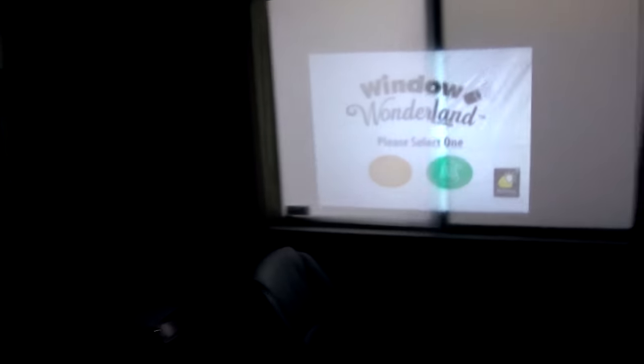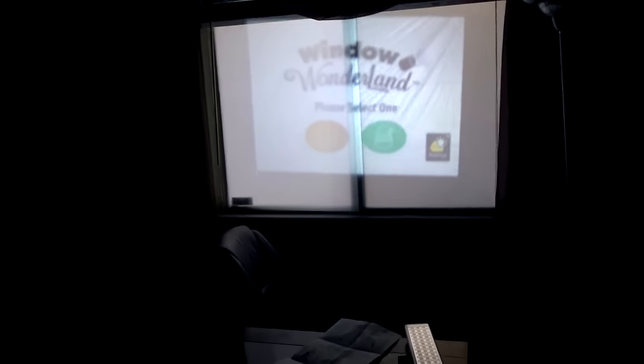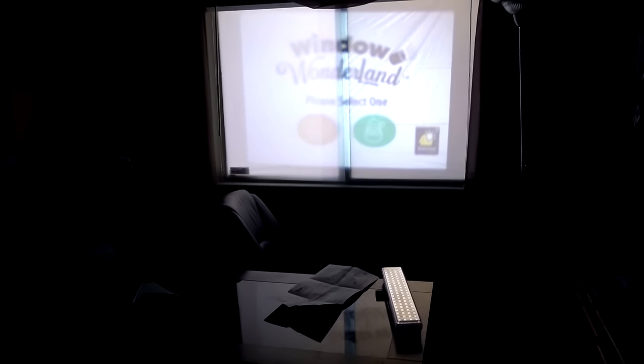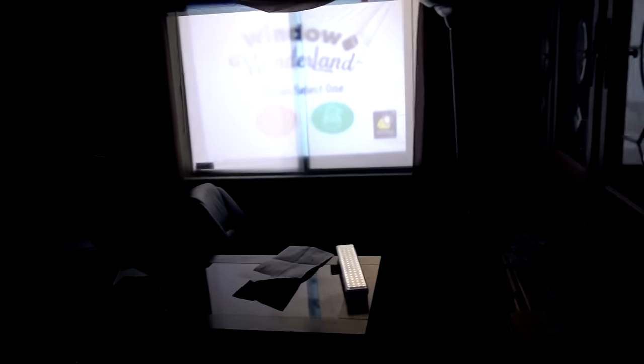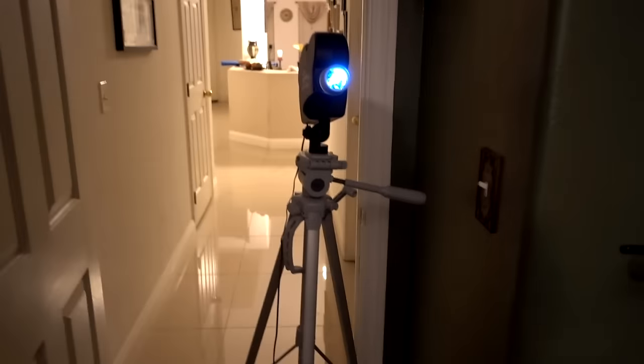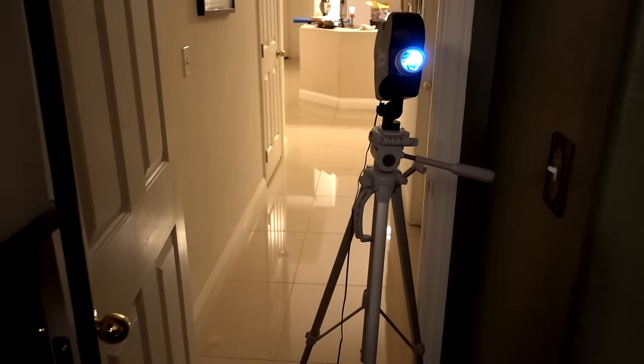Obviously I need to back up. I'm backing up — I'm way back here. I'm actually at the other side of the room and it's just not even filling the window up yet. I'm actually at the door. That's as good as I'm going to get. I had to put the Window Wonderland all the way in the door on a tripod to project over there — that's how far away I had to put it to accurately project on this window.